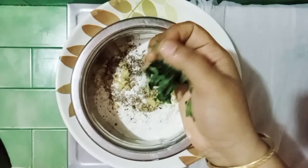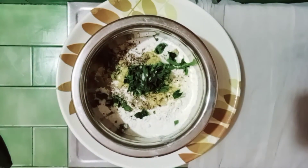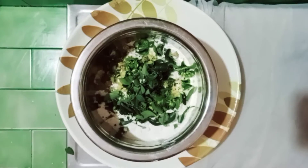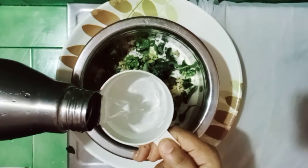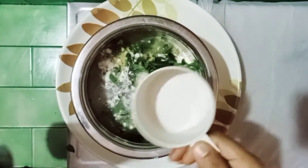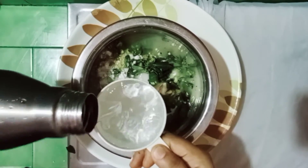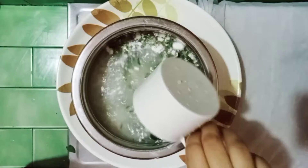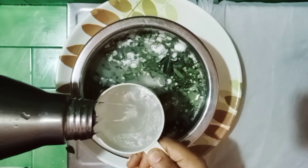Cut the paste. Cut the paste and continue cutting. We will be able to cut it with the paste. 1 cup of paste, 4 cups of paste. It is correct.